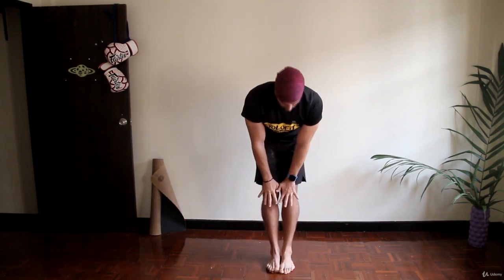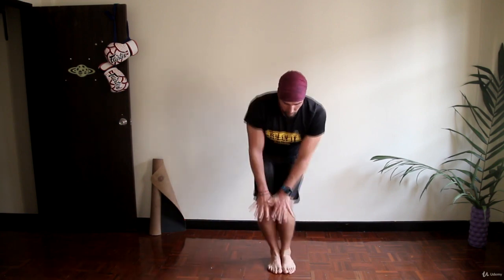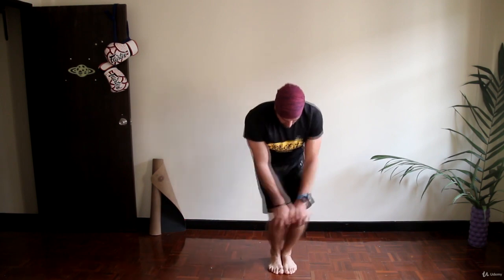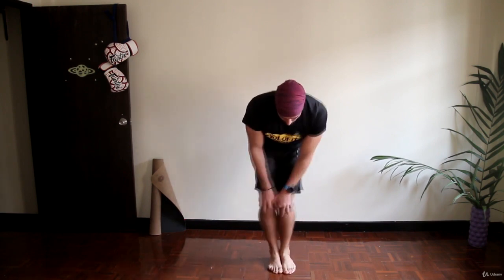Now, place your feet together. Grab your knees and make big, nice circles with your knees — to the right and to the left.